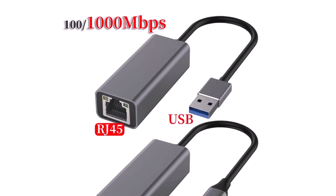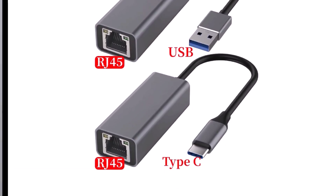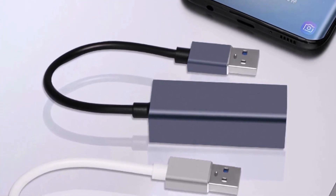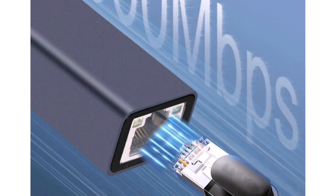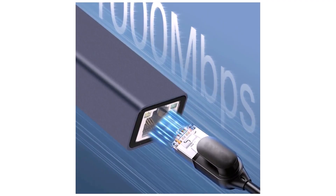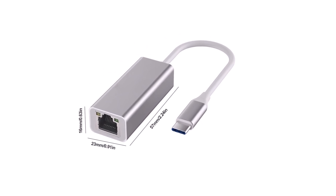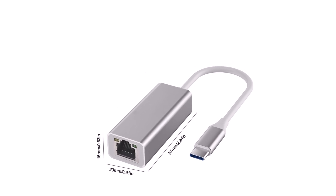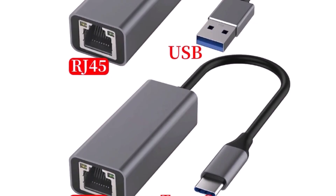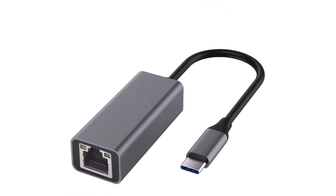Coming in at number 4: the ELO Type-C USB Ethernet adapter, a fantastic solution for fast and stable internet. Your internet speed will be as fast as the wind. This small yet powerful adapter supports speeds up to 1000Mbps gigabit, meaning gaming, 4K streaming, or heavy data transfers will be completely lag-free. Simply plug it into your device's Type-C port, connect the Ethernet cable, and enjoy plug-and-play convenience without needing any drivers. It works flawlessly with desktops, laptops, Xiaomi Mi Box, Nintendo Switch, and more. Its pocket-sized compact design makes it easy to carry in your bag, so you can connect to the internet anytime, anywhere. A quick note: your device must have a Type-C port, and a good network connection is needed to get the full gigabit speed. If you want fast and reliable internet connection, the ELO Type-C Ethernet adapter will be your ultimate companion.